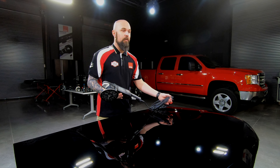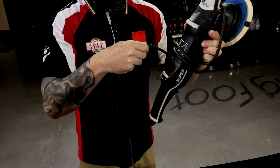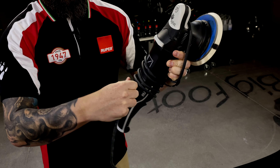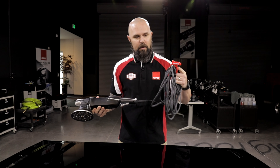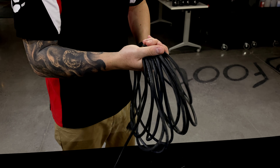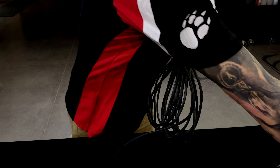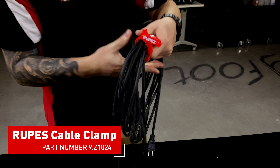The number one thing I see people doing wrong is cord winding. They'll wrap it tight around the body of the tool, stressing this cord relief right here, or putting bends and kinks in the cord. We sell this really handy little cord clip, and we want you to keep this cord in nice loose loops. It doesn't look cool hanging on the wall this way, but this is how you're going to preserve that cord.